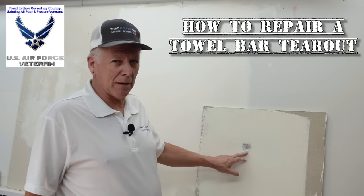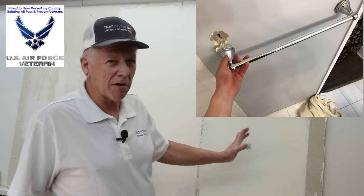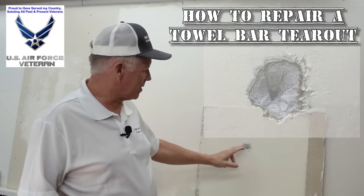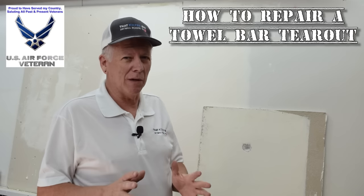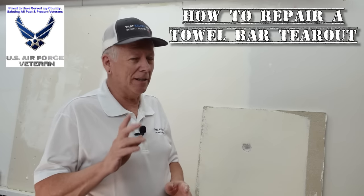Hey, I see holes like this happen all the time from towel bars. You got your towel bar hung up in the bathroom, your kids come in, they need a grab handle — boom, you got a hole that looks a lot like that. Well, it's not really that hard to fix. I'm going to show you a really simple way that pretty much anybody can do, and it doesn't take long.